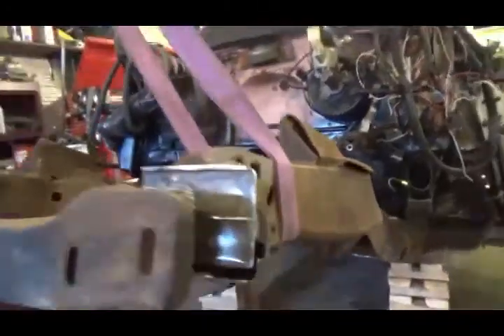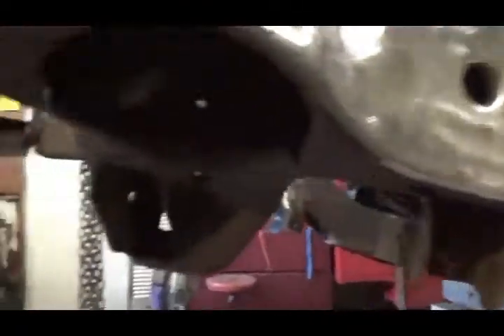Now I'll be able to finish all of this up where the frame connects on the front, and then get up under in here and weld all of that inside there, and then cap it so it looks pretty, grind it, and give her some paint.